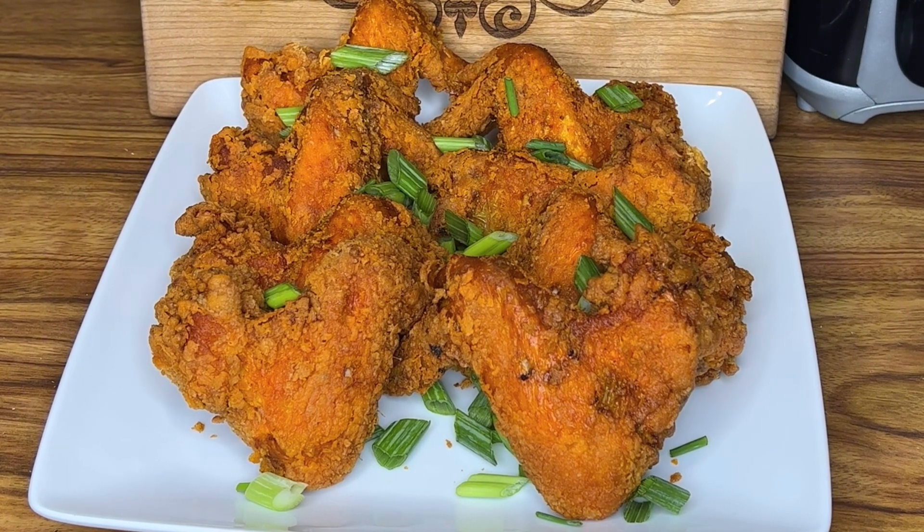Hi guys, welcome back to my channel. In today's video I will be sharing with you how I make this crispy fried chicken — stick around.